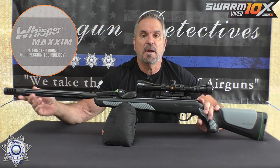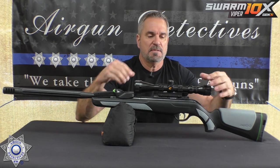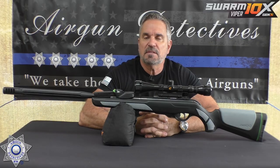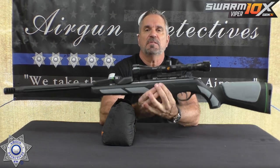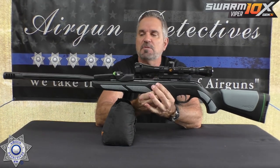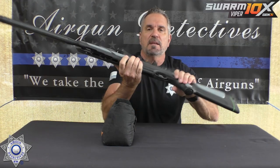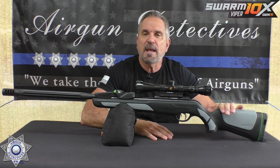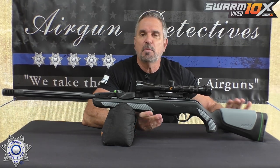It's got a built-in suppressor — Whisper Maxim noise suppression, as they call it. It comes with a Gamo 3x9x40 scope, which is pretty clear optics, surprisingly so. The gun itself is pretty light — it weighs under six pounds, close to about five and a half. It's got a 19.9-inch barrel and is only 45 inches overall. It feels really good in the hand. I like the two-tone look — the gray texture along with the black.